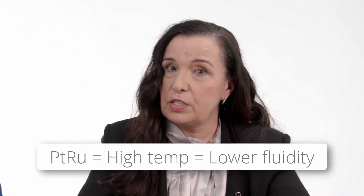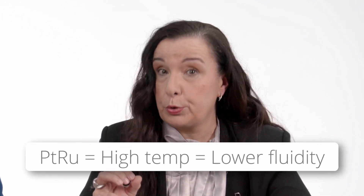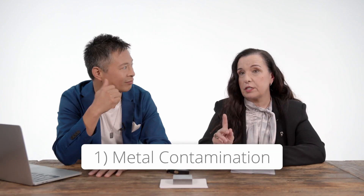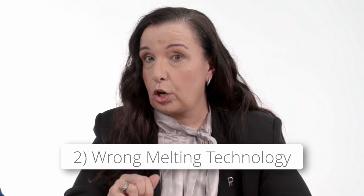Well, first of all, platinum ruthenium is more demanding to cast just because the melting temperatures are much higher and the fluidity is lower. So that means you have to apply extremely meticulous process steps to control what you're casting, and it requires experience and attention to detail. But the two key things that cause brittleness in the platinum alloy are: first, metal contamination, and second, the wrong melting technology — for instance, torch melting.